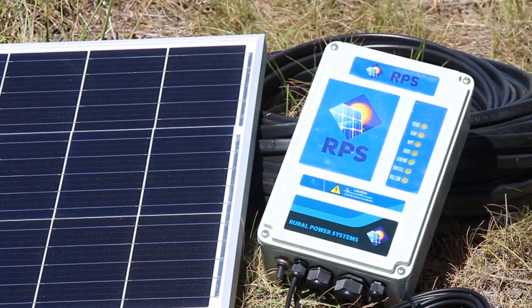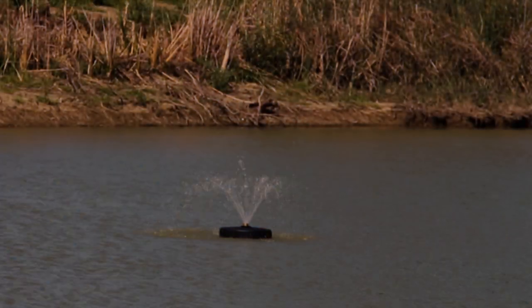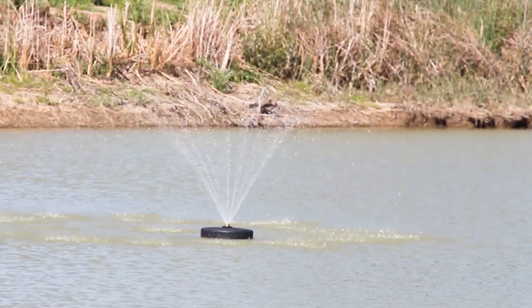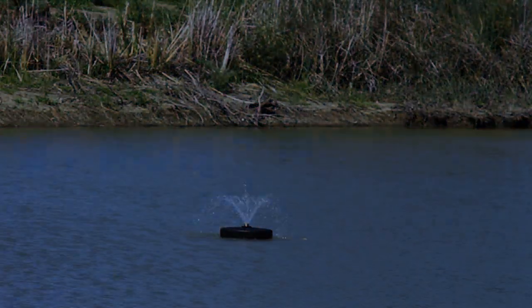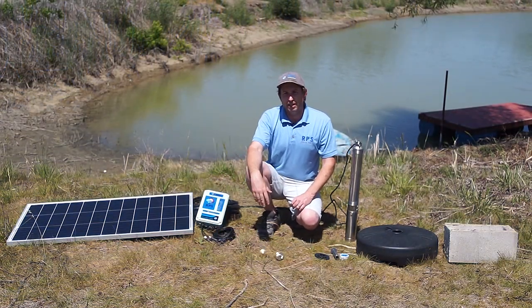We're going to get our controller. The controller takes the power from the solar panels and drives our pump. When the sun rises, it's going to start up a little slow and you're going to have a little fountain. Then as the sun gets fully in the sky, it'll go up to full stream. During the evening, it's going to fade off, and it's going to do that every day the sun is shining, keeping oxygen in your lake or for that aesthetic appeal while you're out sitting overlooking the lake or fishing in it.